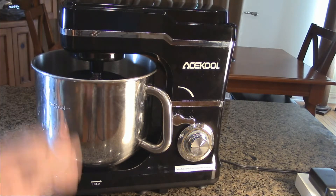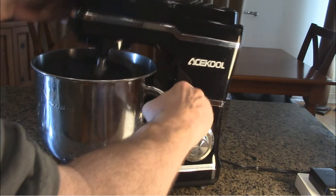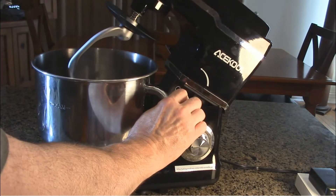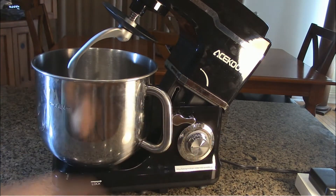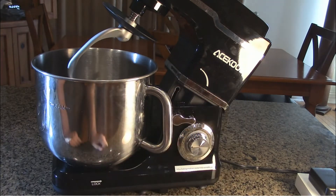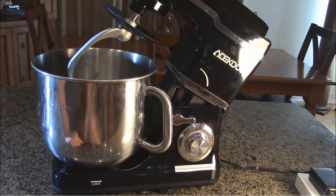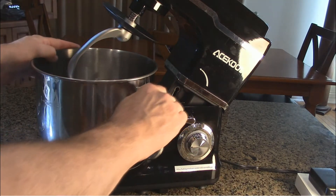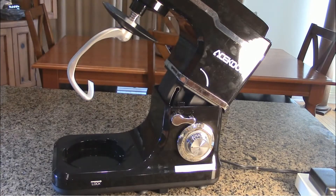When you're ready and finished, you want to lift this up — you just go in the direction of the arrow and it rises up just like that, then it locks in place. It's got a really sturdy locking mechanism that keeps it all locked in place. When it's up like that, you don't have access to the speed control, for safety. When you want to remove the bowl, you go clockwise and it comes right off just like that.